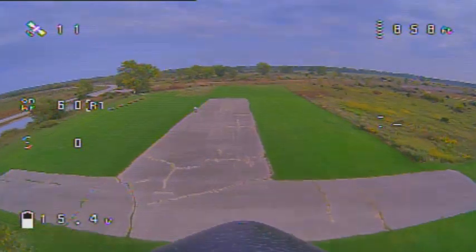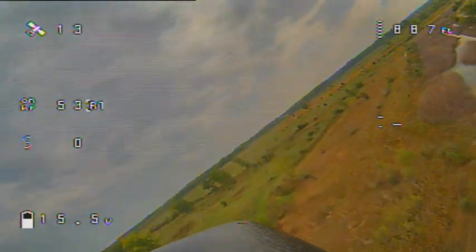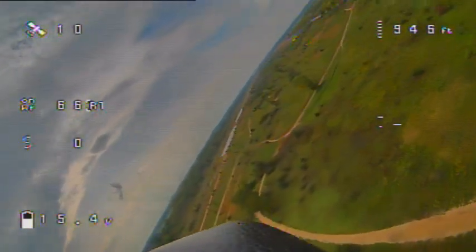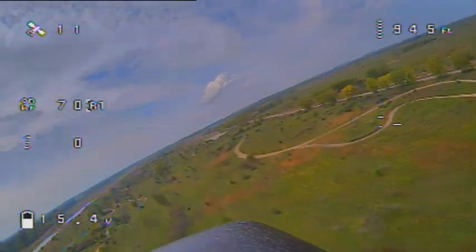This is the first run at 50% throttle. Looks like the upwind leg is about 60 mph. After doing a U-turn, the downwind leg is 74 mph, which gives us an average of 67 mph.